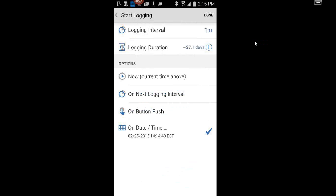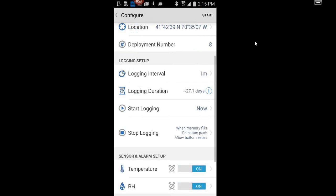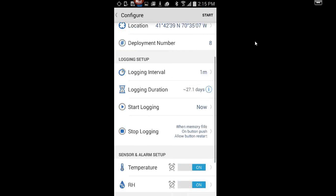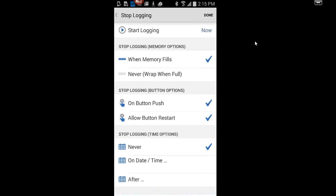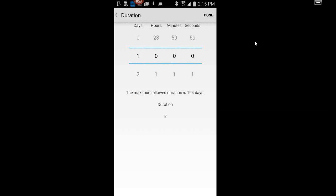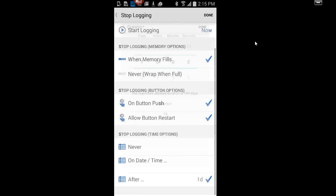For this demo we'll just start it now. The stop logging options give some flexibility. You can have it never stop and overwrite the oldest data, stop with a push button, restart with a push button, stop on a particular date and time, or stop after a particular period — depending on how long your deployment may be.